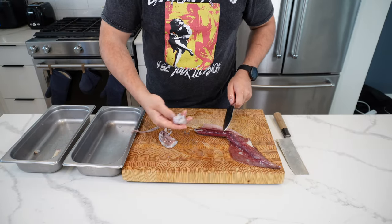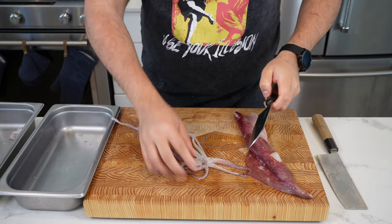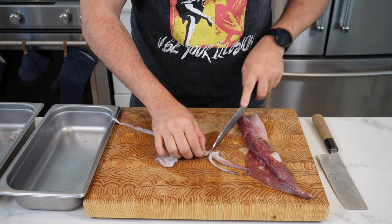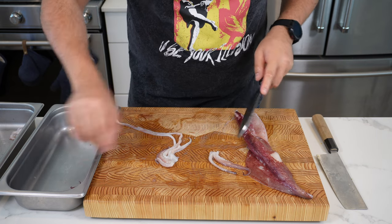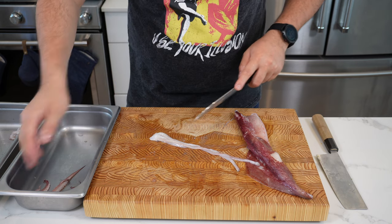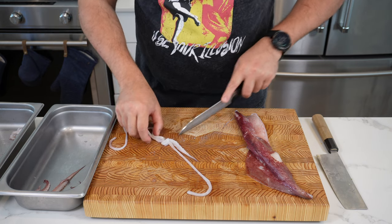Just slice off the head and the eyes — you don't really want to mess with those either. Then take the tentacles, splay them out like this, and just cut them into two. It helps with nice presentation. Work your way through the rest of the tentacles, and then with these long ones here, just cut them in half and set them aside.